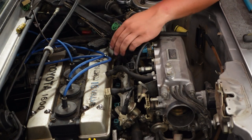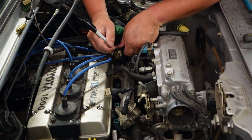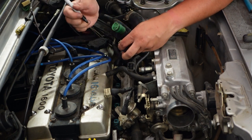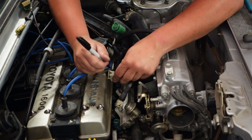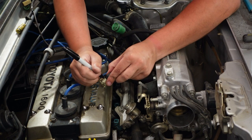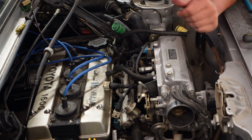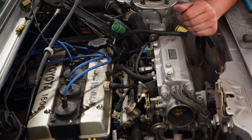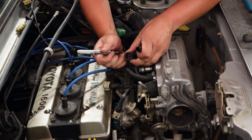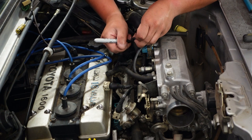A little thing I'm going to do so I don't forget is number the injector connectors — number one all the way at the front, number two, three, and four. Most people do this with masking tape but I can't find mine right now, so send it. I'm going to label this one CSI for cold start injector.